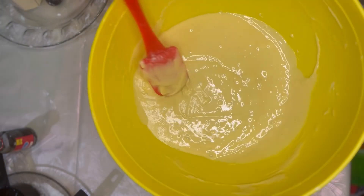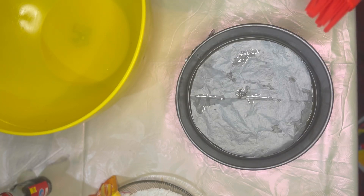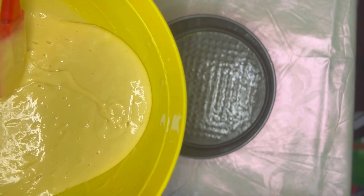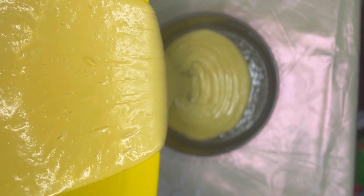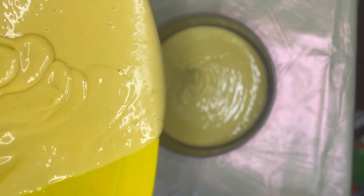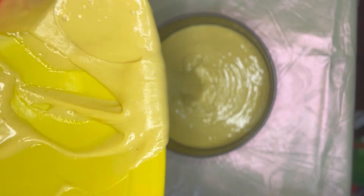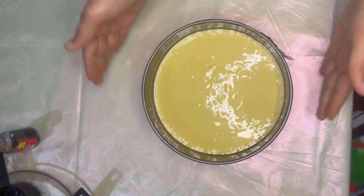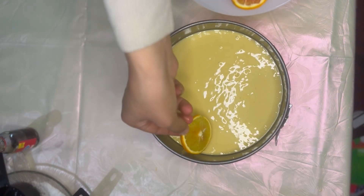Now you can see the mixture is ready. Grease your mold. Now put some orange slices on the top.